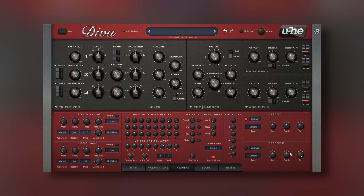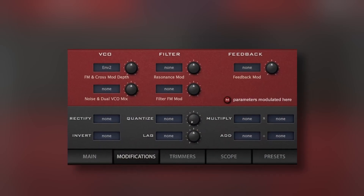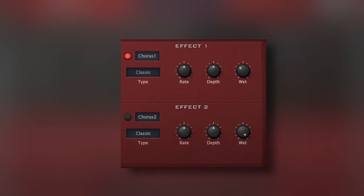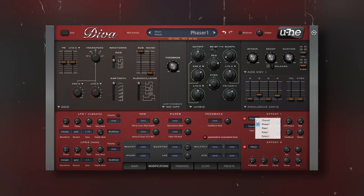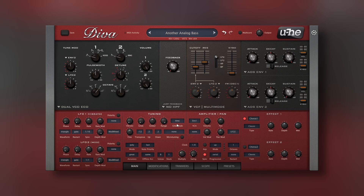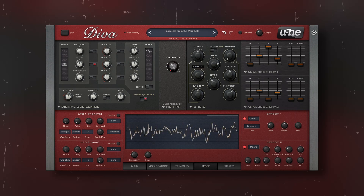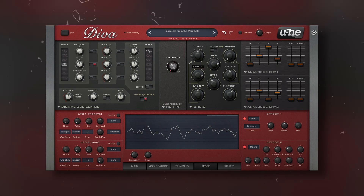DIVA is still a lot more than just something to emulate analog sounds. It also has nice LFOs, modifications to add more modulations to the different parameters, and really nice effects. The quality of these parameters lets you create from simple but powerful patches to experimental madness. Even if you are not into classic synths, you can get amazing modern sounds with DIVA.